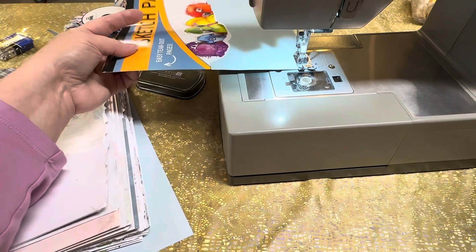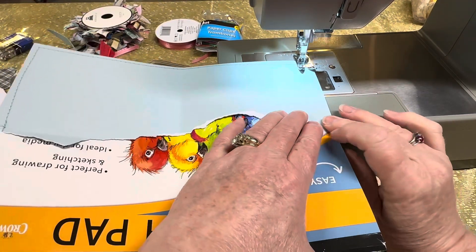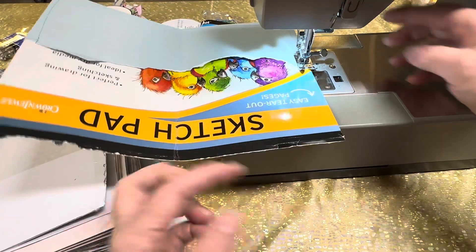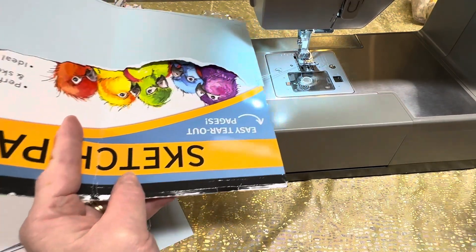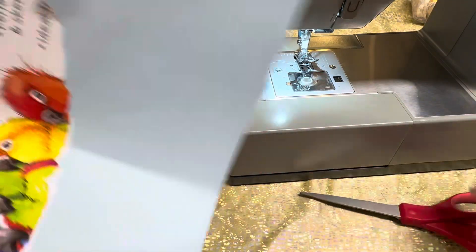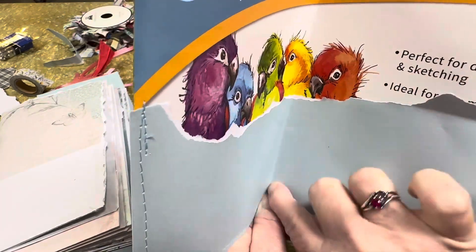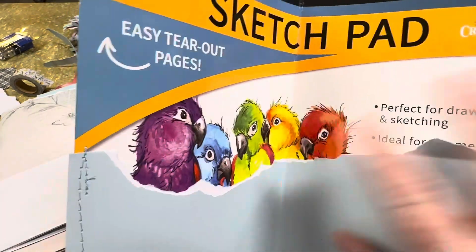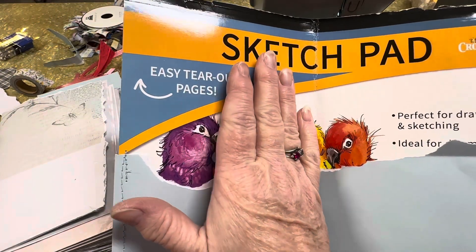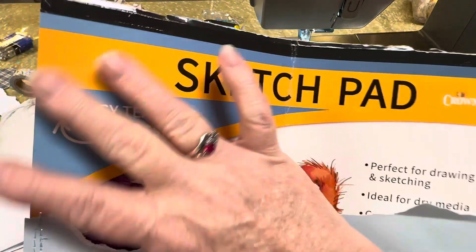You want the needle down when you pick up the foot, pivot, and go up the other side. Looking through the camera, I got off-kilter there. But when we add this into a junk journal and we bind the signature, it's going to be bound right in the center. But you're still going to see the bird pop on this side and the bird pop on this side.